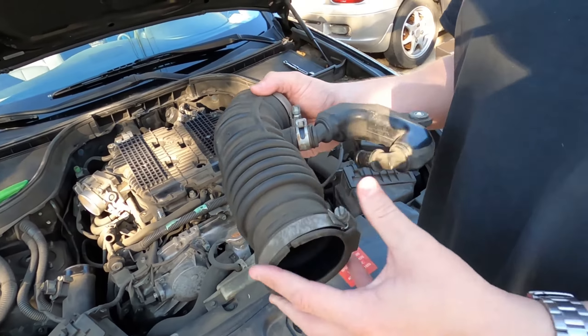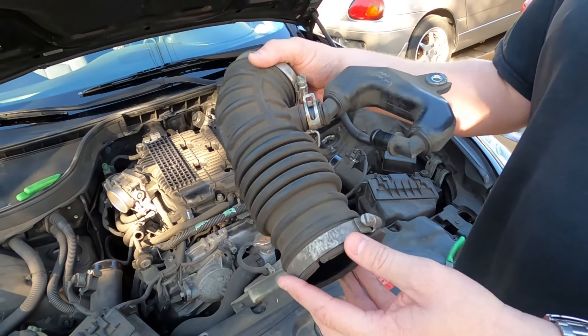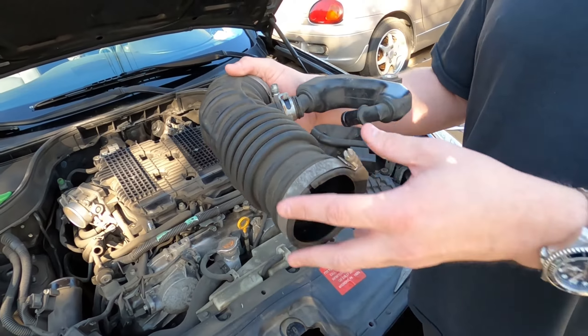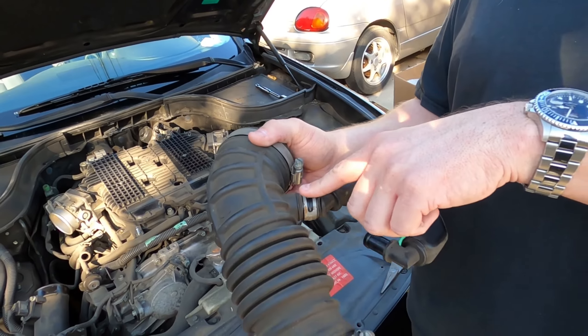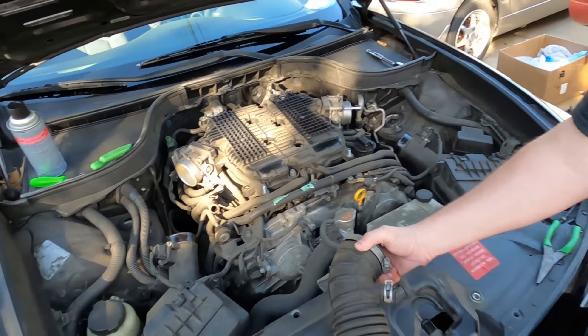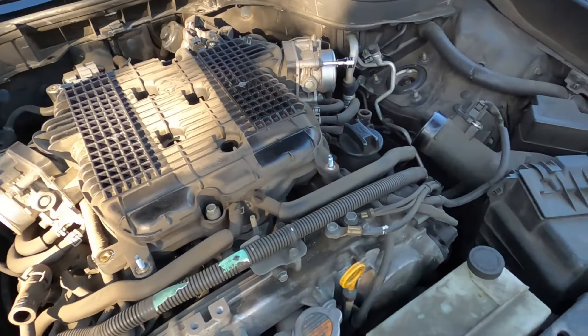We loosen these up, pulled it off the throttle body side, then removed this hose clamp and were able to wiggle this out. If it's in a terrible spot for you, just know you can do that. That's the passenger side taken care of.